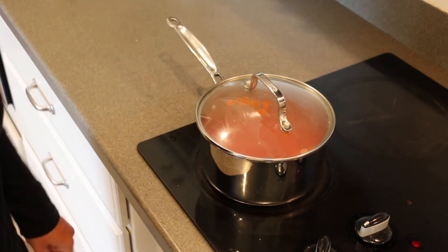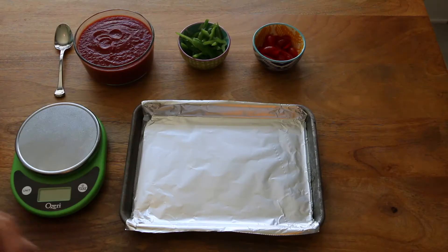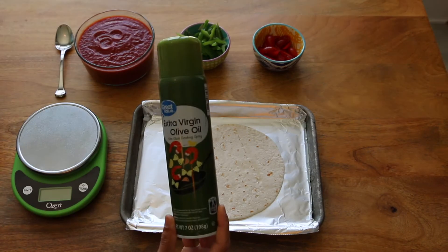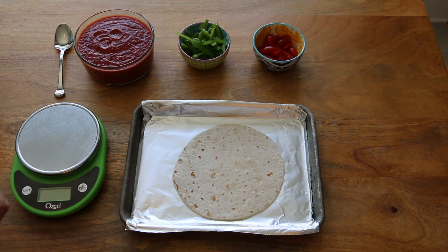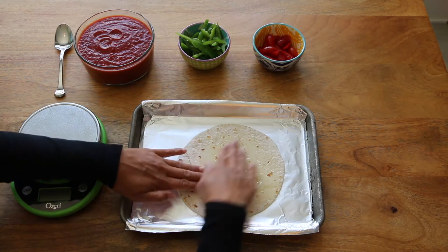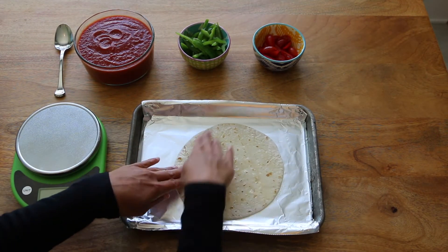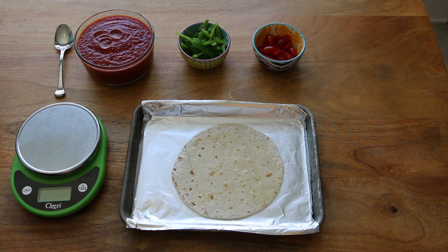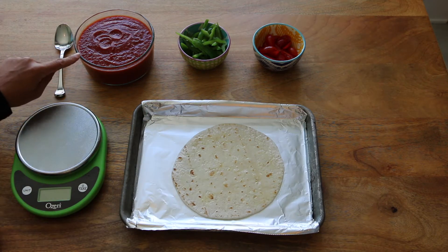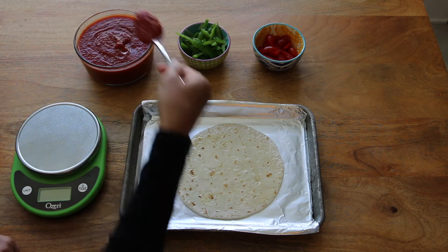Now I'm going to show you my favorite way to use this marinara. I'm going to use one of these low carb tortillas and give it a little spray with olive oil, then use my fingers to make sure the oil gets to the edge. I went ahead and transferred that marinara to a glass dish — after I'm done using it right now I'm just going to pop the lid on and put it in the fridge to use throughout the week.